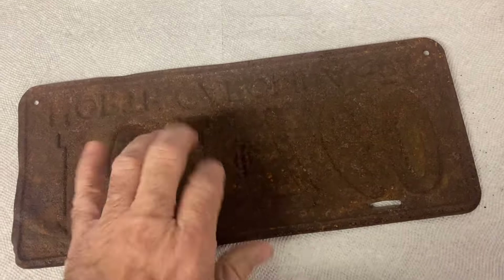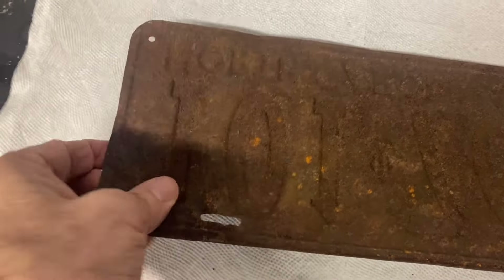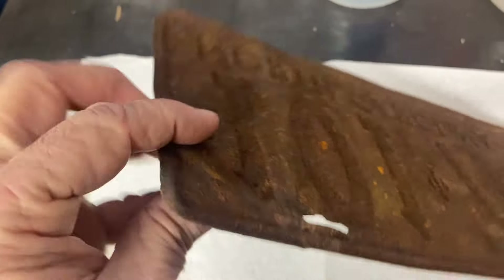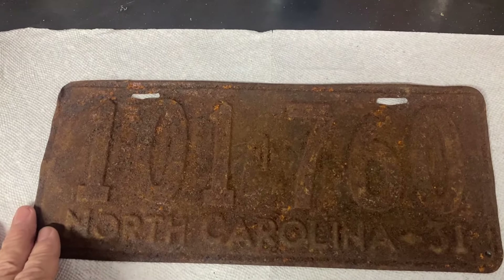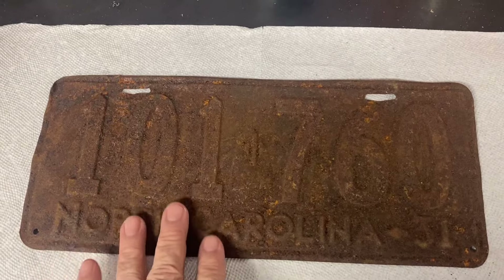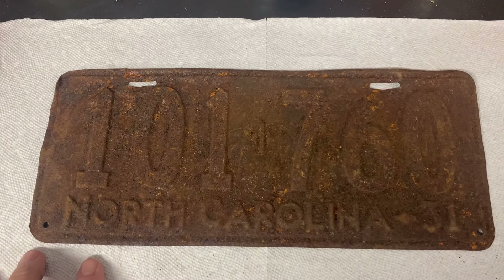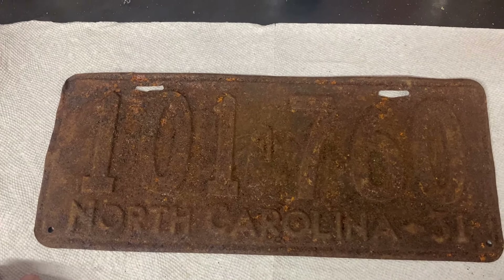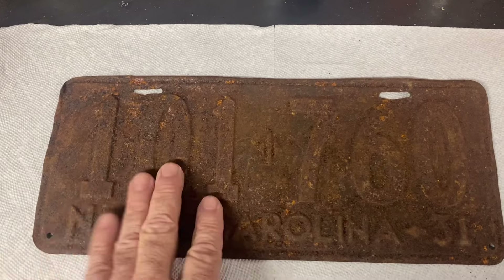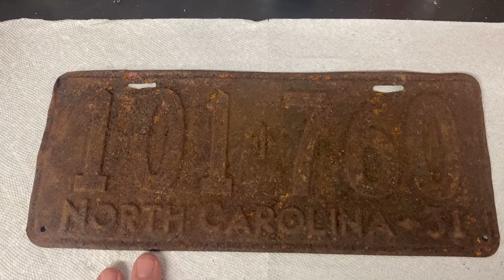This is fairly solid. It is crusty and it's got a few bends in it, but nothing horrible. I have a sandblaster I could put it in and get most of this off, but I didn't want to eat away too much of the original metal, so I'm going to try to soak it in a vinegar solution for a couple of days and see if it loosens up this rust. I'll go at it with a wire brush and clean it up.